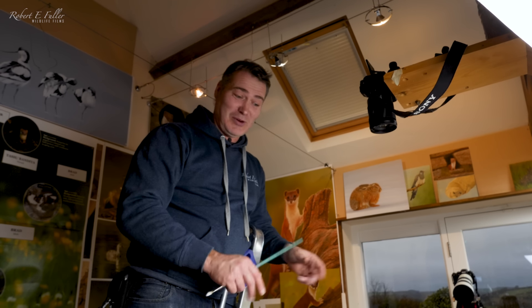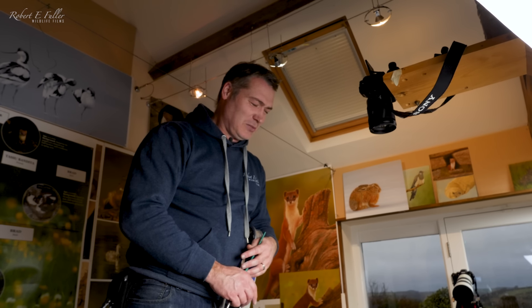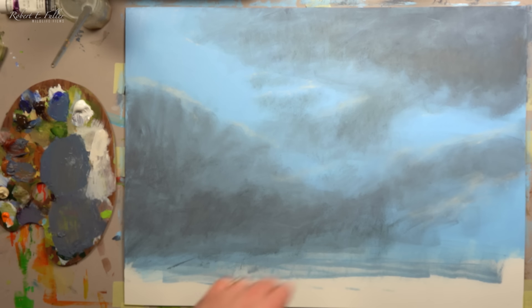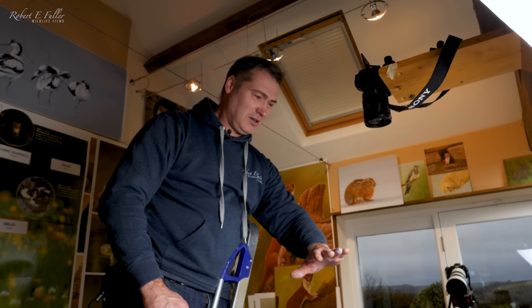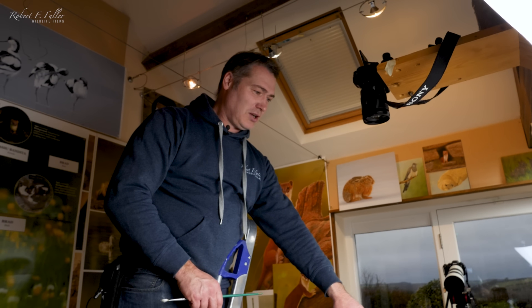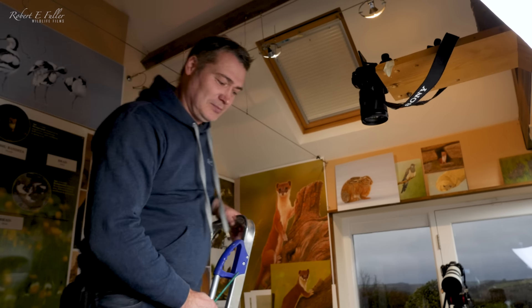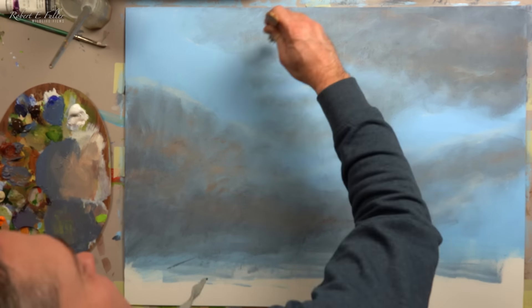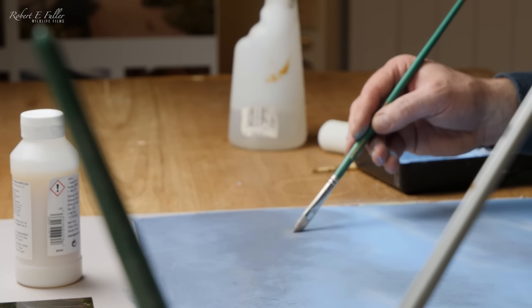I'm working really close to it, so I'm just seeing where the owl is going to lay across this painting. That's starting to look good. I need to introduce some more colors into these clouds, just really gradually, to get a bit more warmth in there.